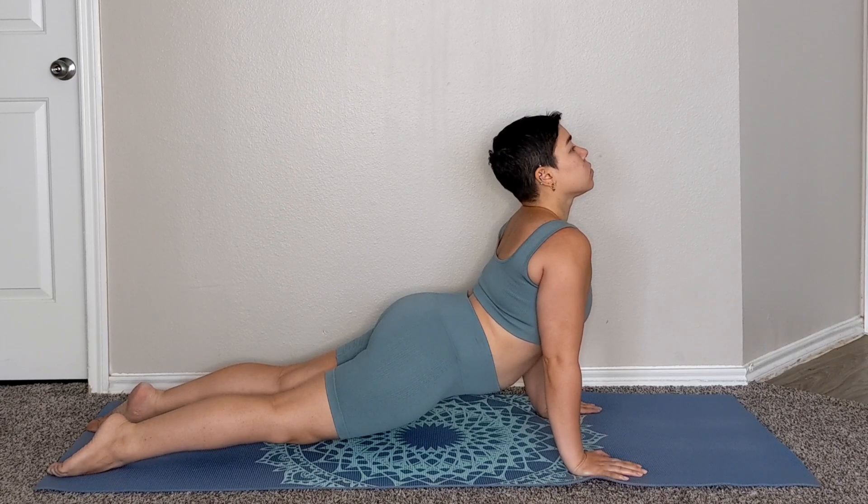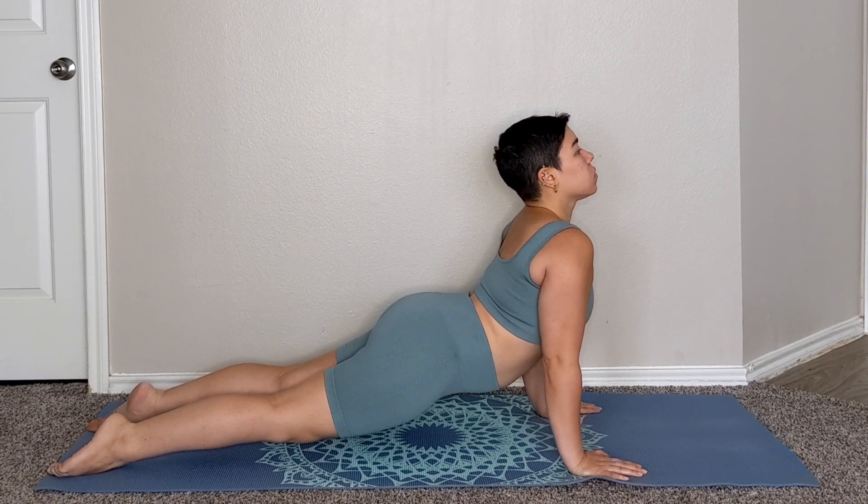It helps to build confidence by opening up the heart and uncurling the spine. And the Upward Facing Dog Pose helps to strengthen your wrists, arms, shoulders, and back muscles in the process.